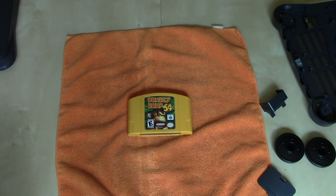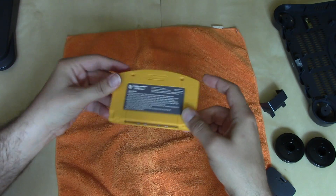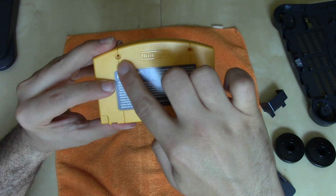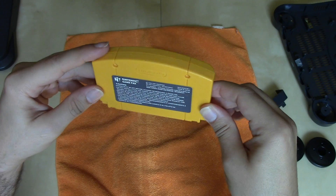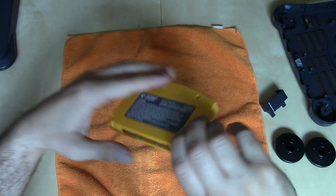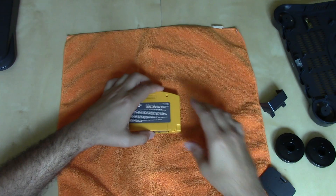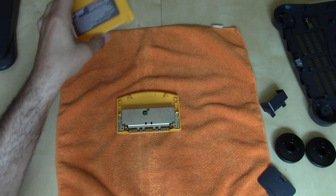Here we have Donkey Kong 64. I chose this game because it has a nice yellow cartridge, which is atypical — N64 games are typically gray. To open an N64 cartridge, there are two security screws at the top using the smaller 3.8mm size, so you'll need your 3.8mm game bit. At the bottom there are two clips, so once the screws are out, you just lift from the top and disconnect from the clips.